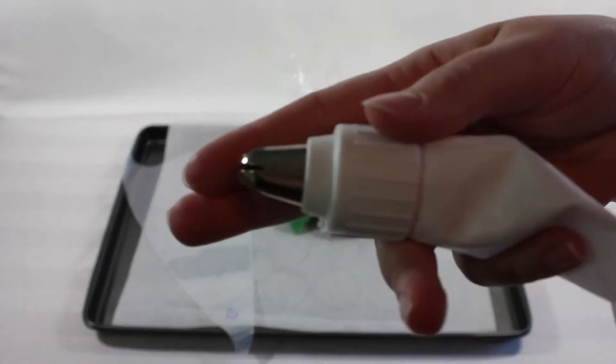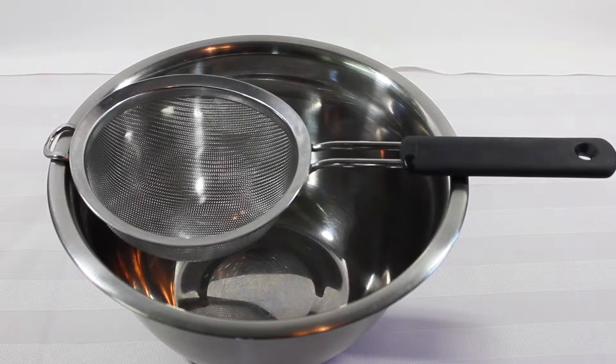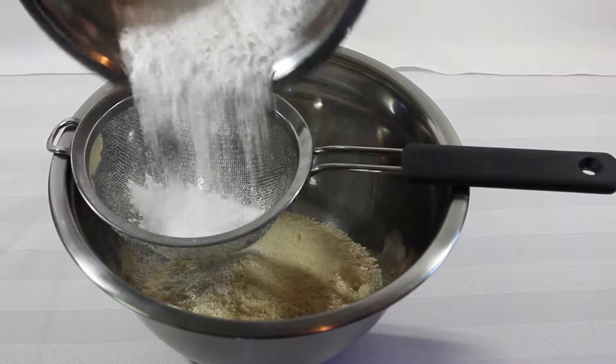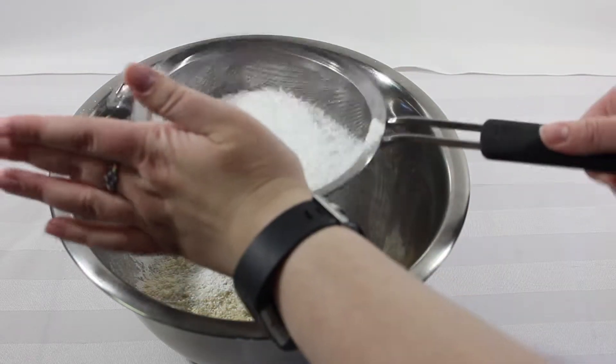Now we're going to get into making the macaroon batter. The first thing you're going to need is to separate four large eggs, keeping just the egg whites. You're going to want to keep these out of the fridge so they come to room temperature before you start whisking them. Moving into the dry ingredients, throw in 170 grams of almond flour through a sift into a large mixing bowl. The next ingredient is the powdered sugar — put in 200 grams and sift that together into the almond flour.